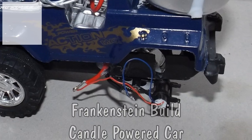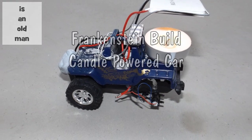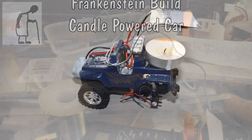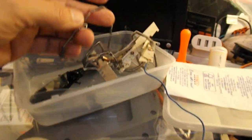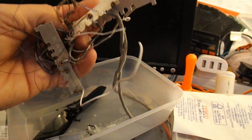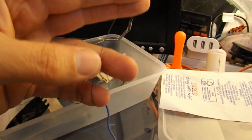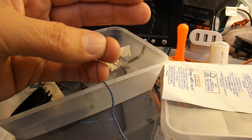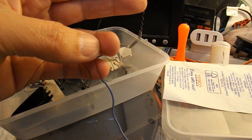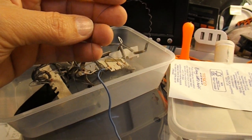Hi guys. This is a good example of how my mind can switch from one thing to another quite easily. I originally started going through my bits and pieces because I was going to use this wire here, which is from a hairdryer, and it's that sort of wire that you can heat up and use for a hot wire foam cutter. So that's where I started going.